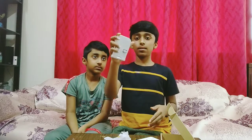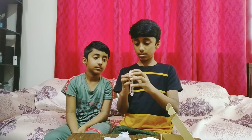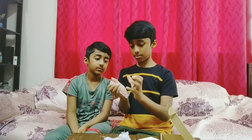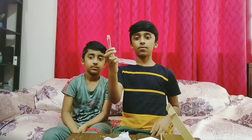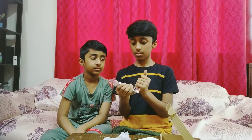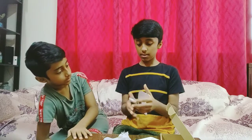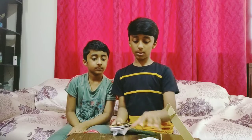So this is the phone case, and I'm going to open it. Okay, so this is the phone case — we will keep our phone here and it will stay like that. So this is the phone case stand. Now let's move on to the watch.